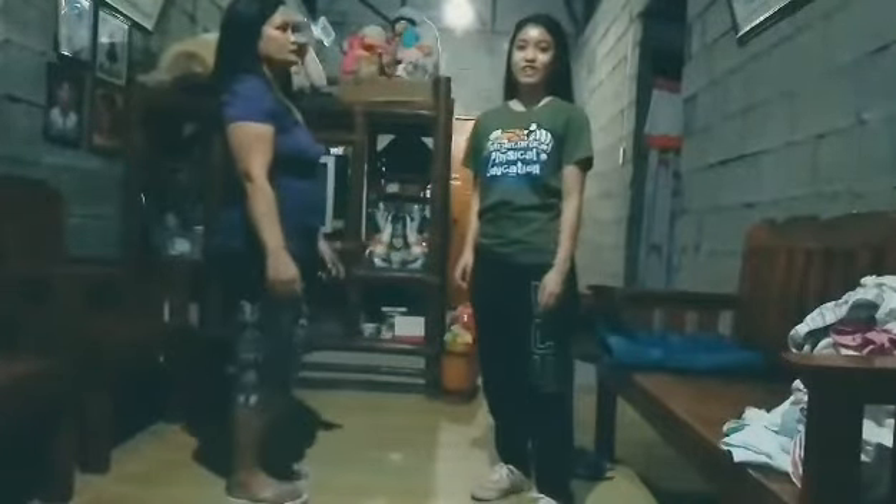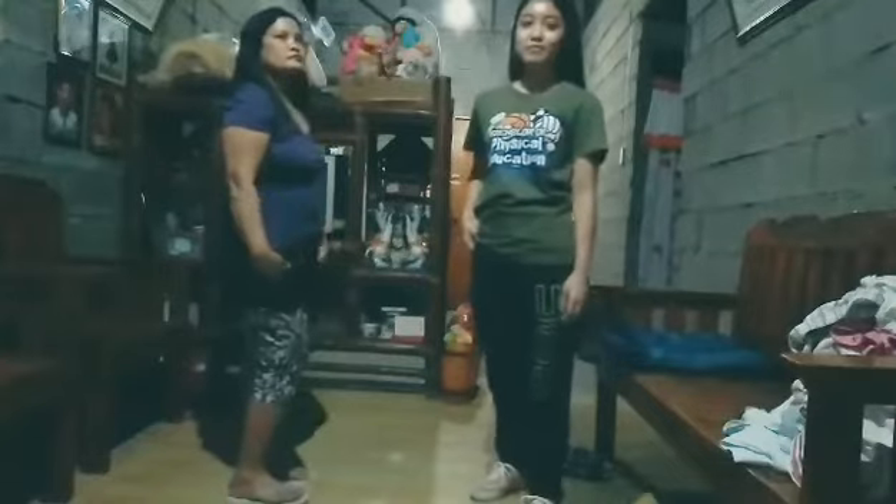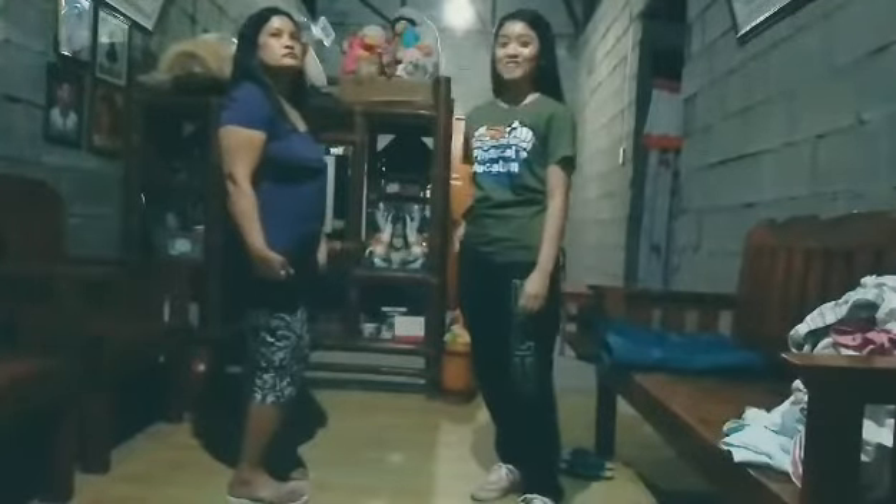Turn right. And that is Figure 1 of the folk dance Manangbiday.